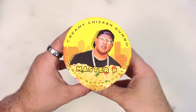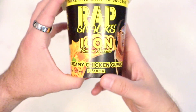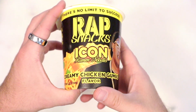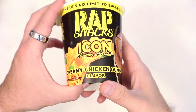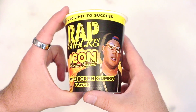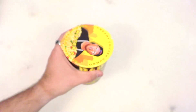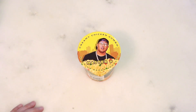Look, we've got Master P's Icon Ramen Noodles — creamy chicken gumbo flavor. I did not know Master P was in the ramen game. I don't know why Master P is in the ramen game. I almost wonder if Master P even knows he's in the ramen game.